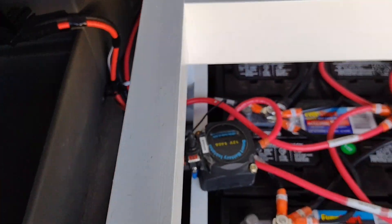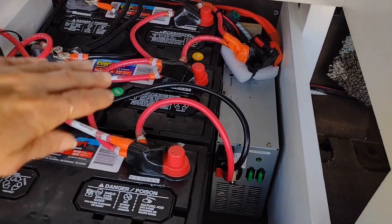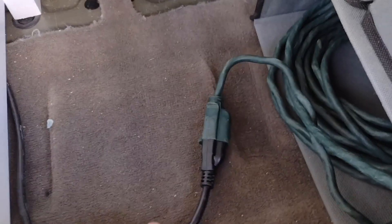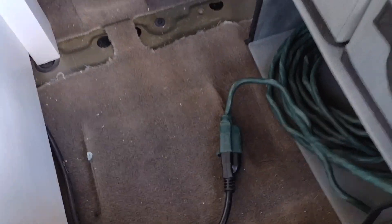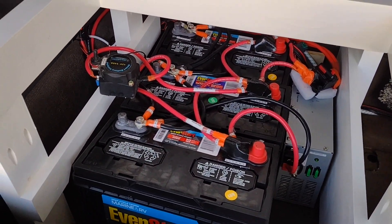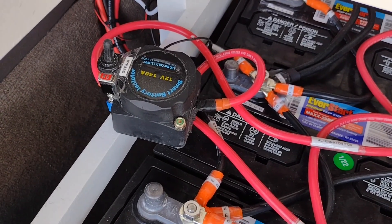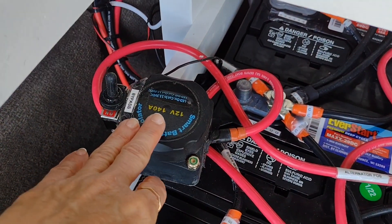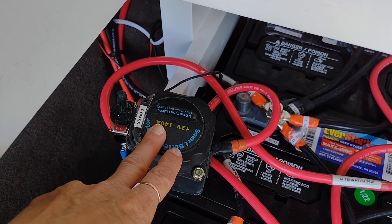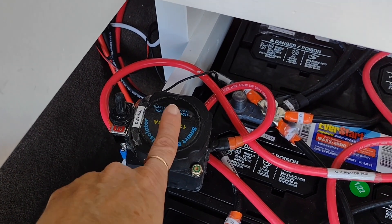All of that goes into the batteries. There is an external battery charger here and I have the plug for that running underneath this wall on this side so that I can plug it in. Right now it's plugged into my house, but that would also be plugged into a standard outlet at a campground. The battery isolator stops me from running the car battery too low, because the power is shared from the car battery down to these batteries.